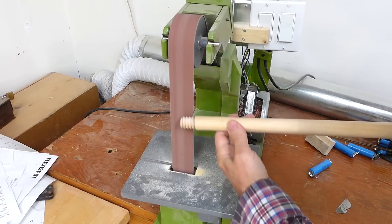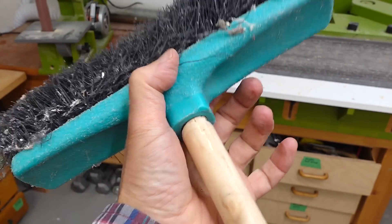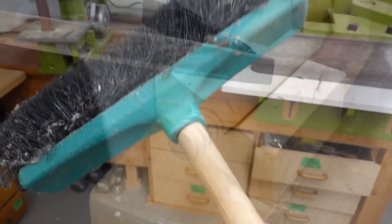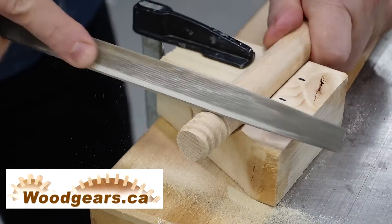Too tight. But that's more setup time - it cuts a lot faster than filing them out by hand.